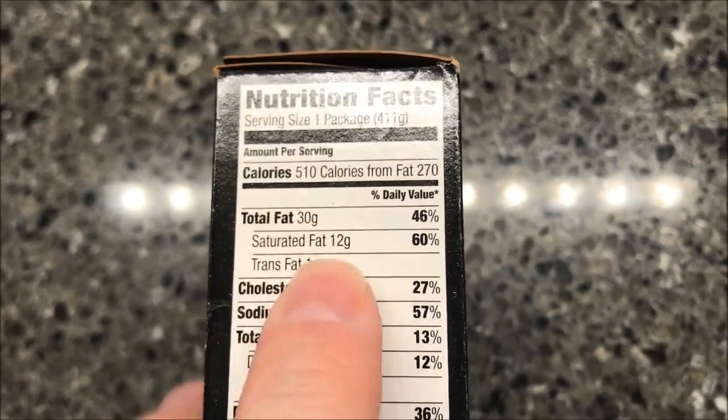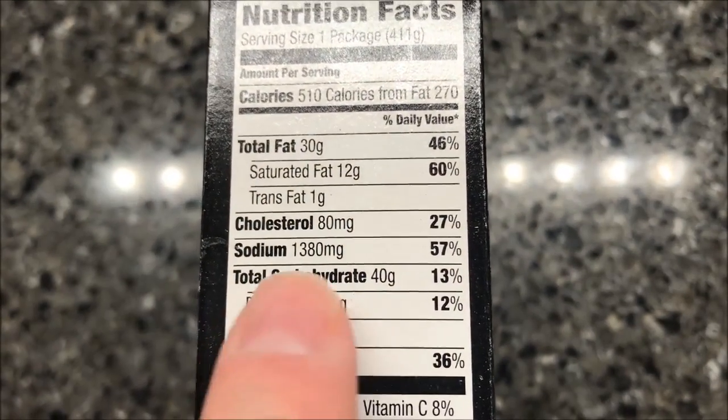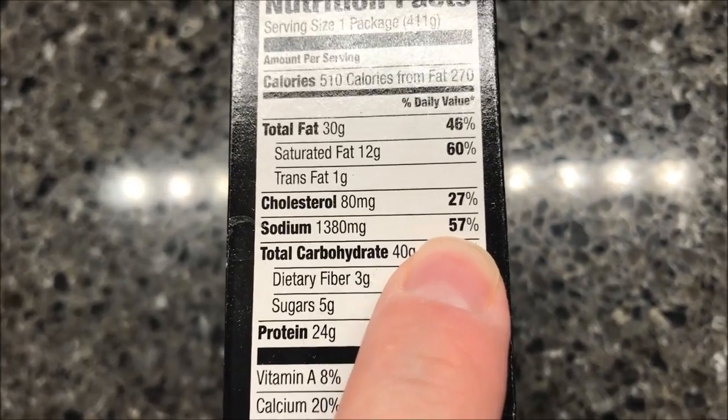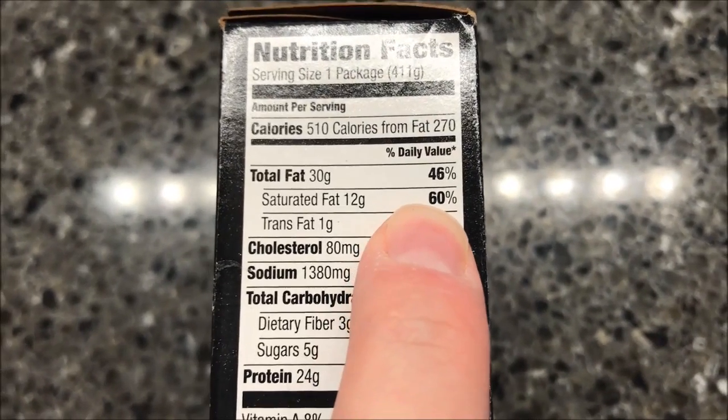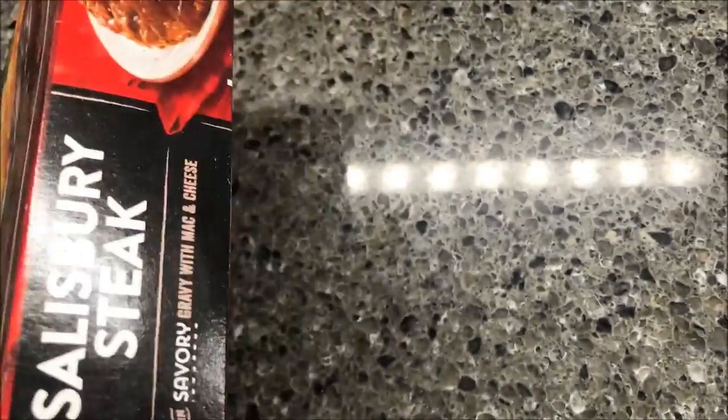510 calories for the whole box, so not horrible — it's not as high as some of them. Sodium is ridiculous though; it's over half of your recommended daily sodium in one box. It's also 60% of your daily saturated fat, so just keep that in mind. If you're trying to get healthy, this is probably not a meal for you.